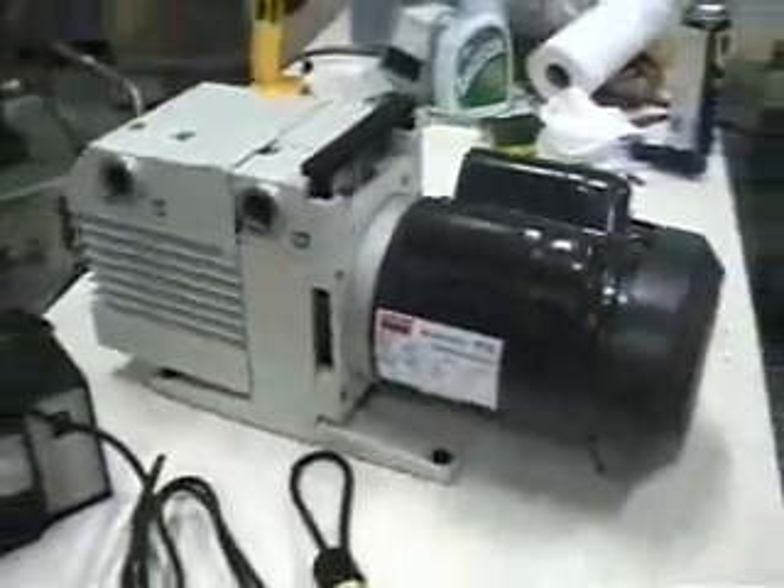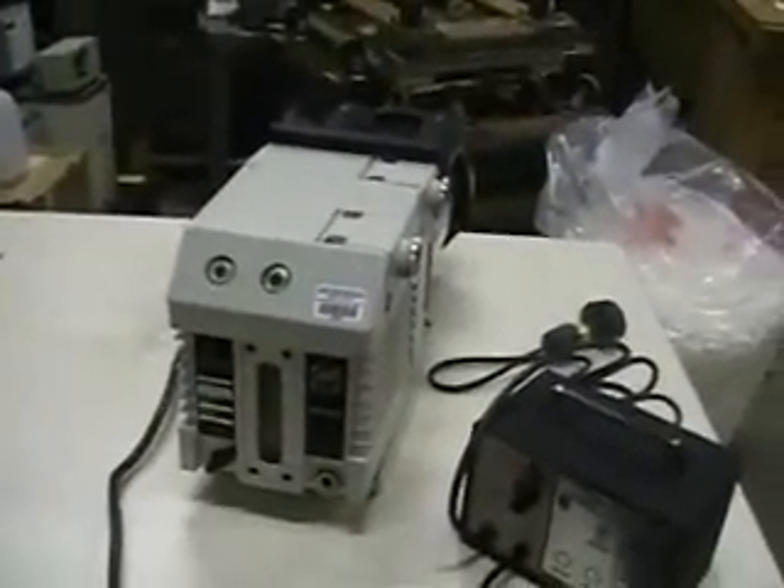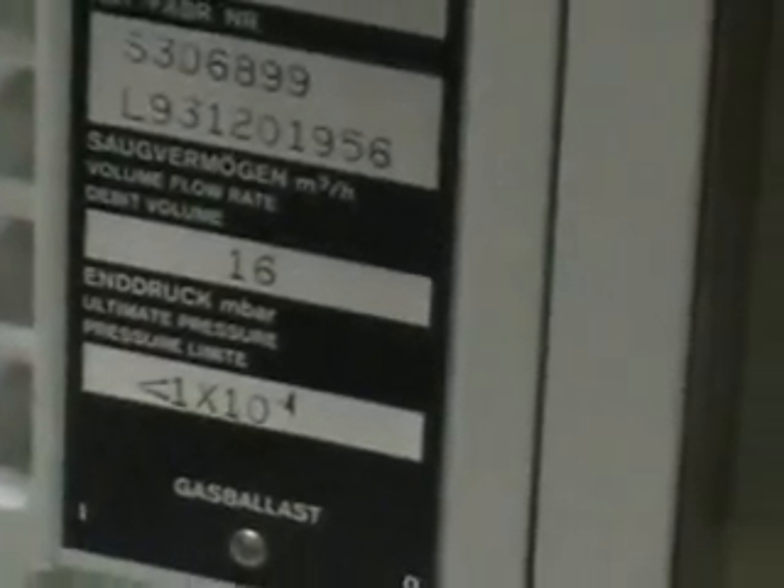Good afternoon from HitechTrader. This is the Liebherr-Heraeus D16B vacuum pump. Flow rate is 9 cubic feet per minute. Ultimate vacuum is 1 times 10 to the negative 4.